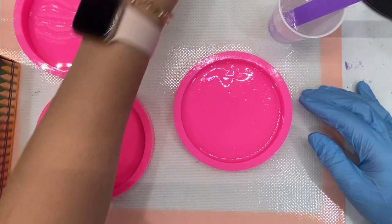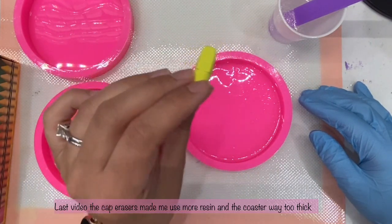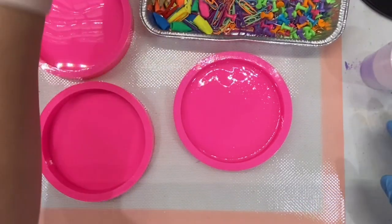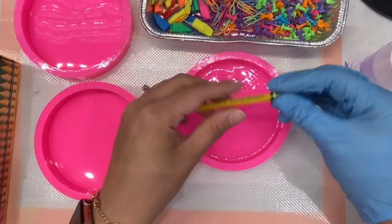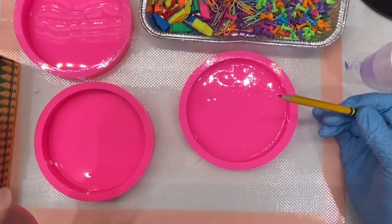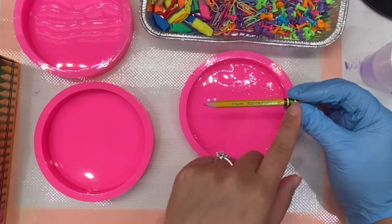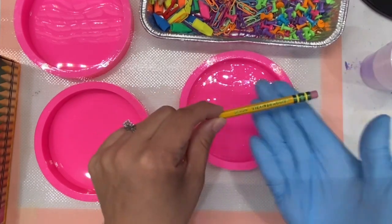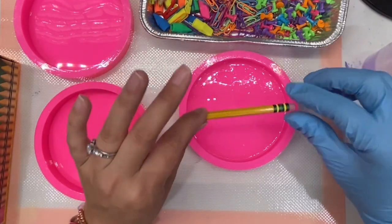One thing I don't recommend is using the cap erasers — it ended up making the mold way too thick to work with, so it'll be much easier without it. You also have to remember that the way the mold is facing, you want the pencil brand to face down. If you face it up, it's not going to show on the other side. When you face it down, when you turn the mold the other way, it will show.